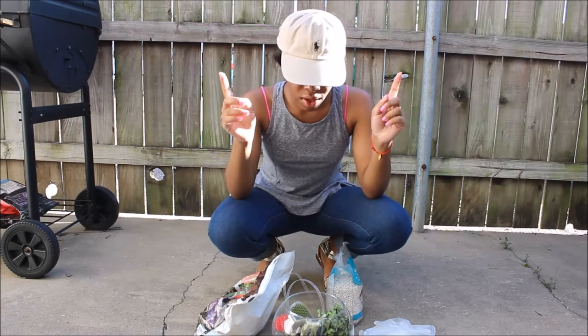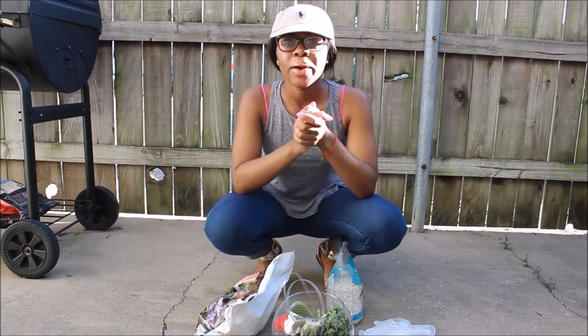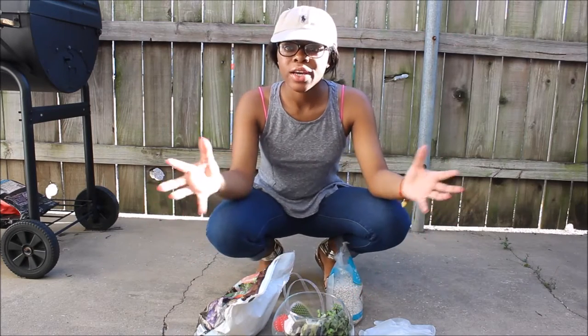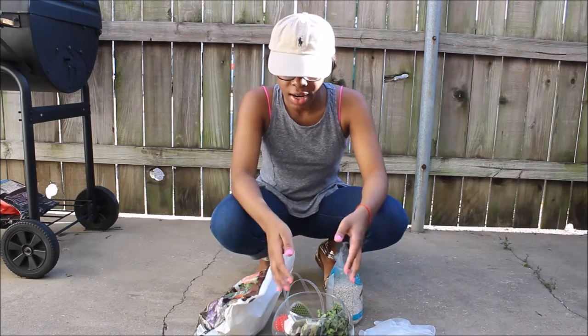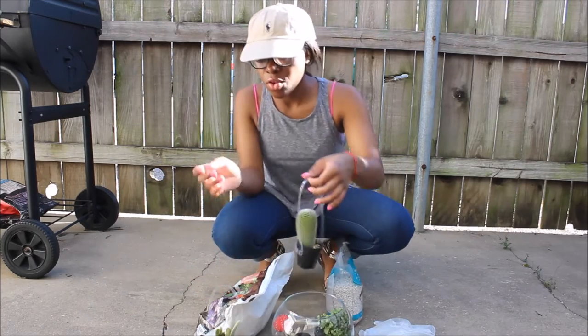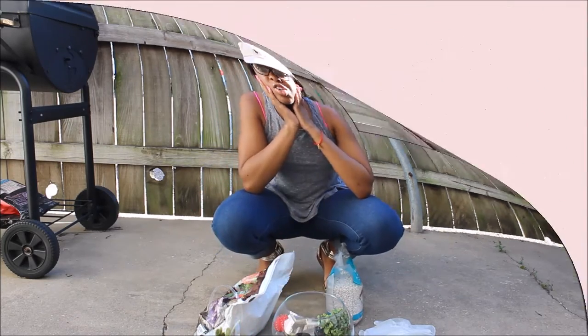All right, so today I'm doing a very different video — a terrarium creation video. If you didn't know, terrariums are like indoor ecosystems that you create in a little cute pot or something, and you put them in your room or living room and they brighten stuff up. Whole feng shui.